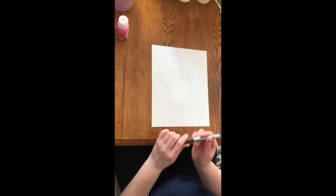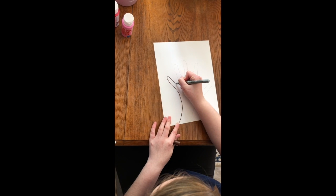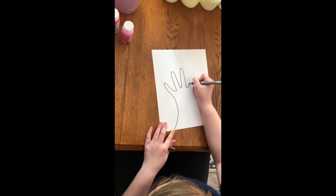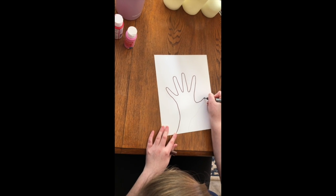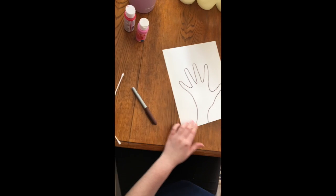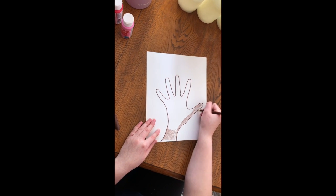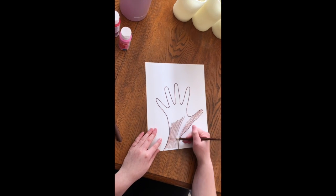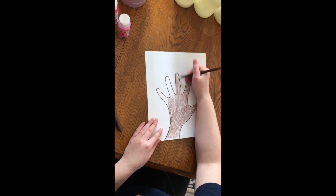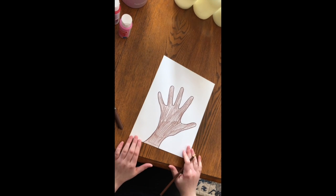Just like that. Then you're going to want to take your brown marker and outline your hand. Then you want to take your brown colored pencil and just fill in your hand. So now your handprint should look like that.